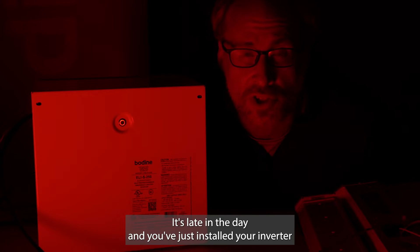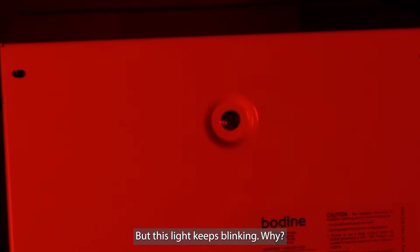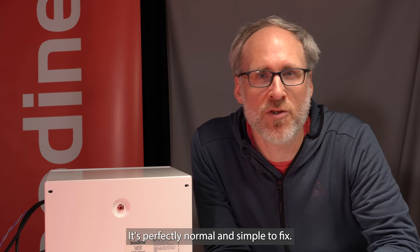It's late in the day, you've just installed your inverter and are ready to go home, but this light keeps blinking. I'll tell you why — it's perfectly normal and simple to fix.